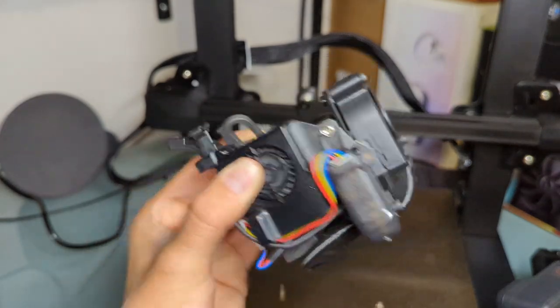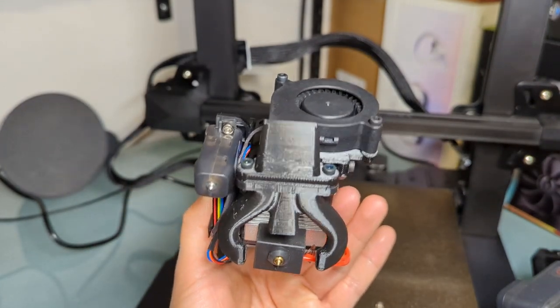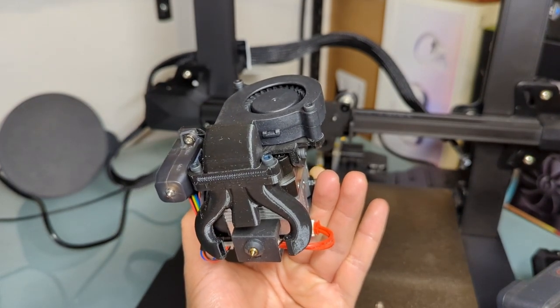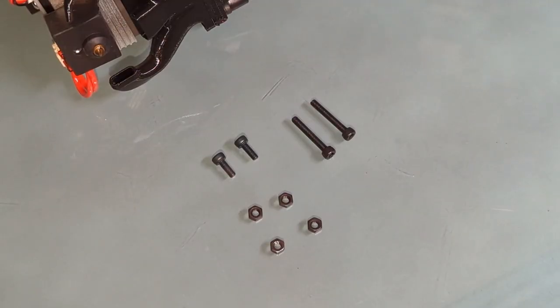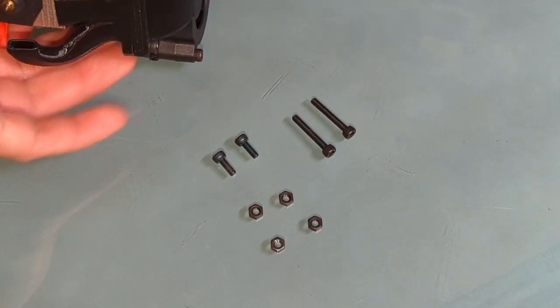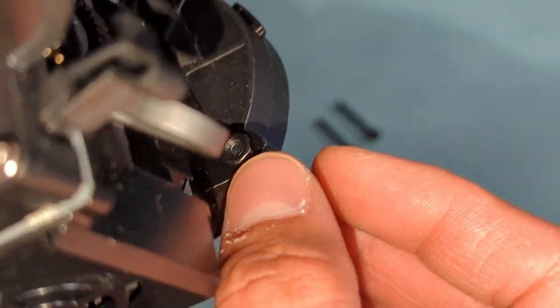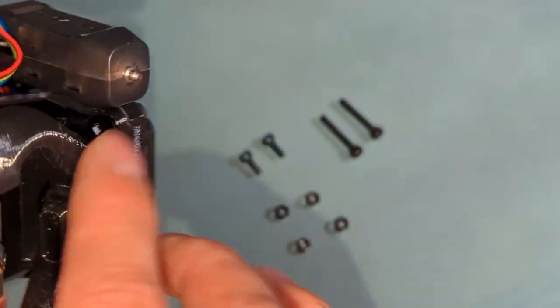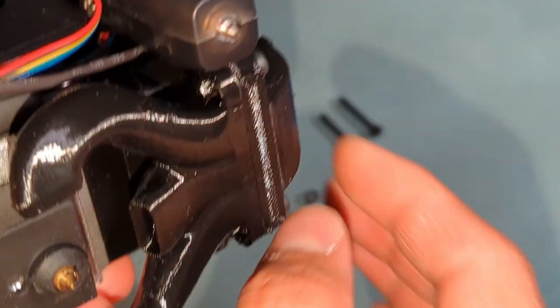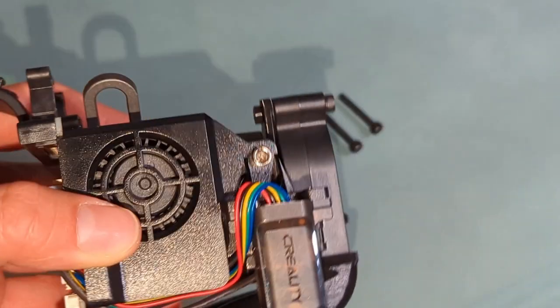If you're wondering what type of screws you need, you'll need two M3x8s and two M3x20s, plus nuts for them. The nuts secure them from this side — two here and two there. In my case it printed a little bit too small, but luckily I was able to thread them in anyway, so it's pretty secure and very lightweight.